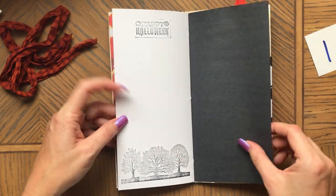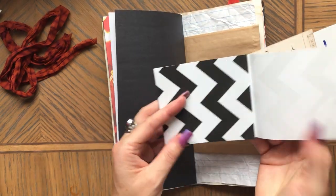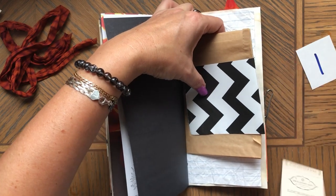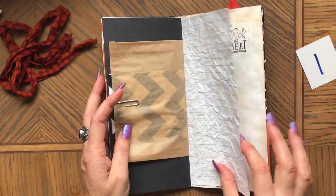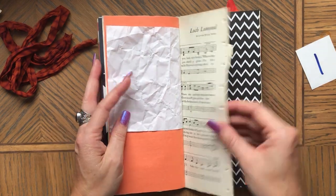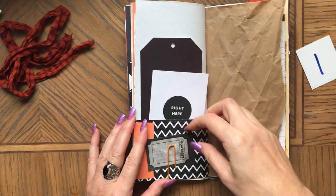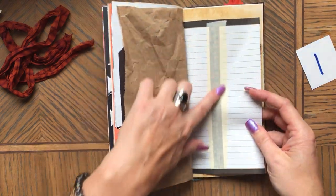They will have different stamps inside but the same ephemera pretty much. You can glue this on top to make a little booklet. I'm not going to take everything out of the other ones because it's pretty much the same stuff and I don't want to take too much time, but I did want to show the inside of these books. This is coffee dyed again — you can really work with these journals and make them your own. There's another pocket here.